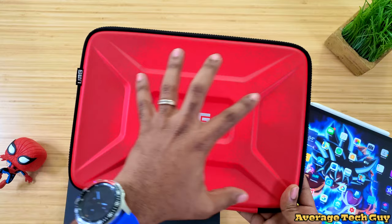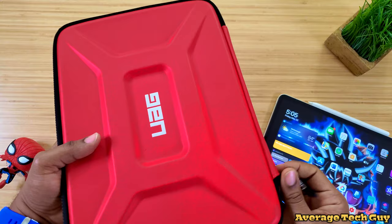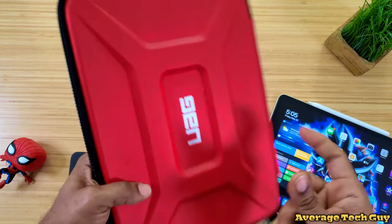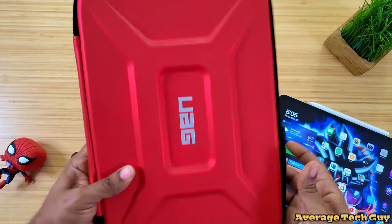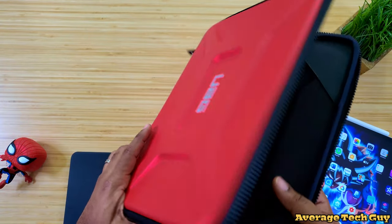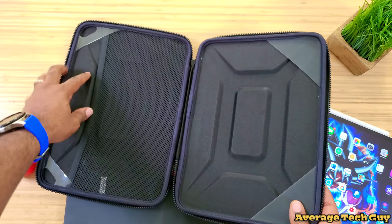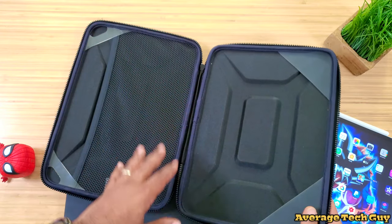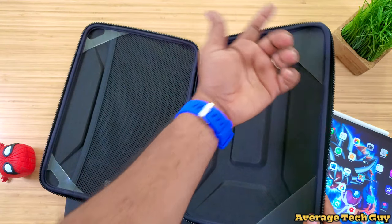Look at it — the bright red. They actually have multiple colors, so you get the bright red or a charcoal black, but it's only two colors. You get a nice durable sleeve with thick padded material. On the outside, you get your UAG logo on both sides. This red is vibrant, guys. It looks really good, and when you open it up, it's nice and padded on the inside. You get a mesh pocket where you can put cables and things like that, and holders on each end to actually hold your device in there.